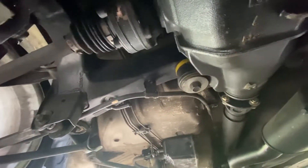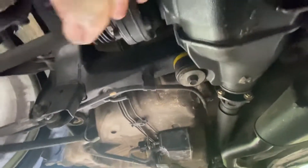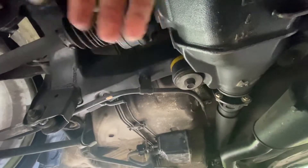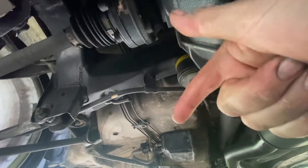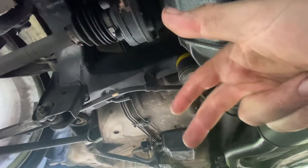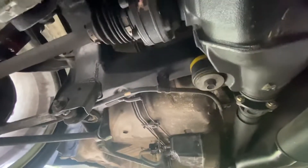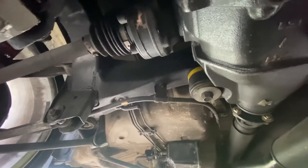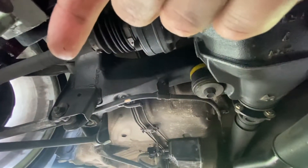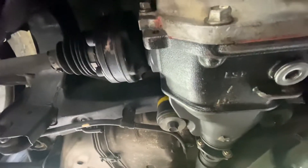There are three kinds of axles: there are turbo axles, there are non-turbo axles, and then there are 4-bolt LX and IS200 axles. These particular axles are non-turbo - they're not quite as thick, and they use a smaller 6-bolt PCD.